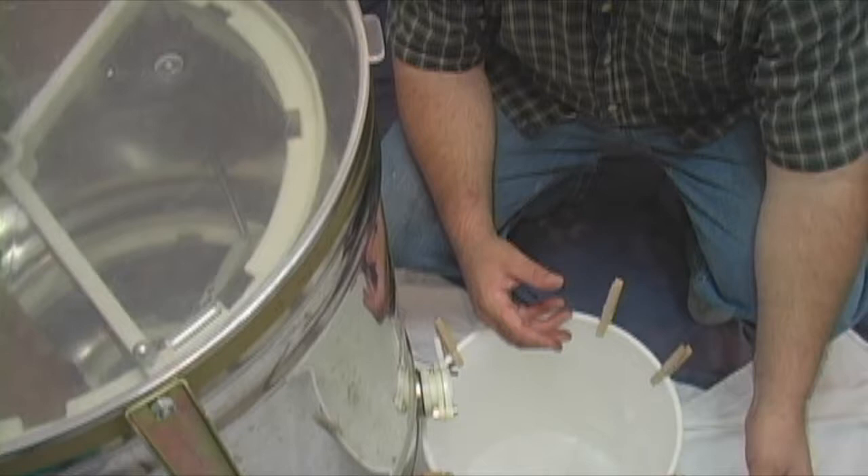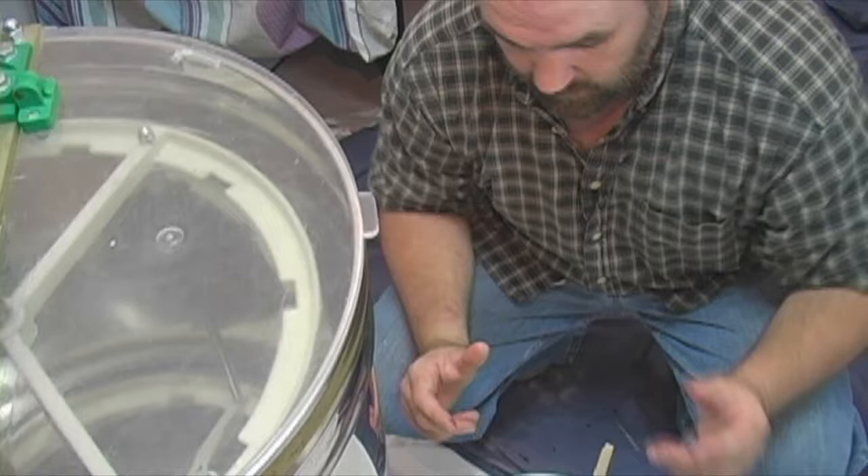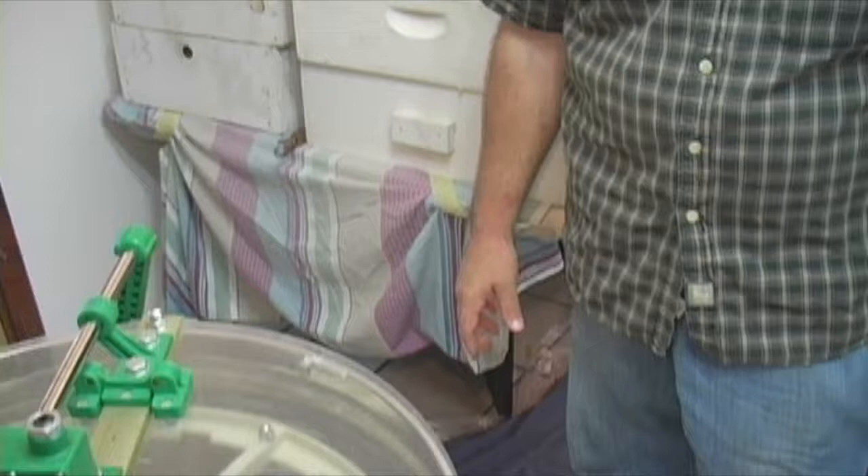We don't pasteurize anything. All we do is strain it. And it'll keep for years — it doesn't have to be refrigerated. It's best if you don't refrigerate it. If I do have some in the wintertime that gets too cold, I have a little heat band that I put around the bucket and plug it in. It'll heat it up to 100 degrees or so and keeps it from turning to sugar. That happens very seldom, but sometimes it happens.